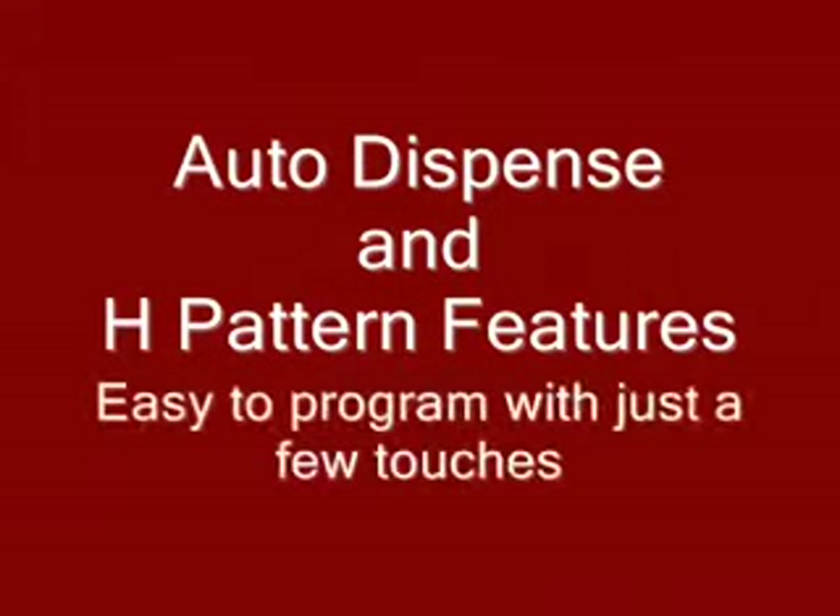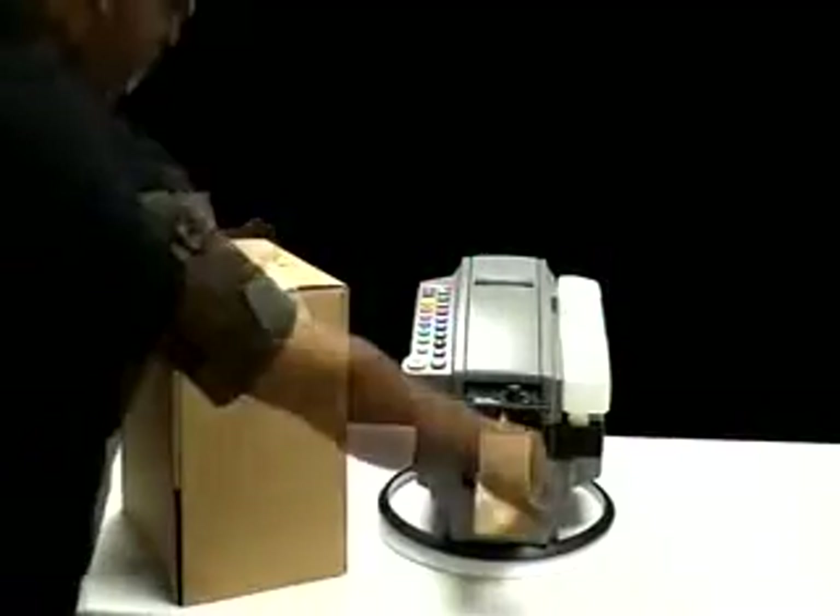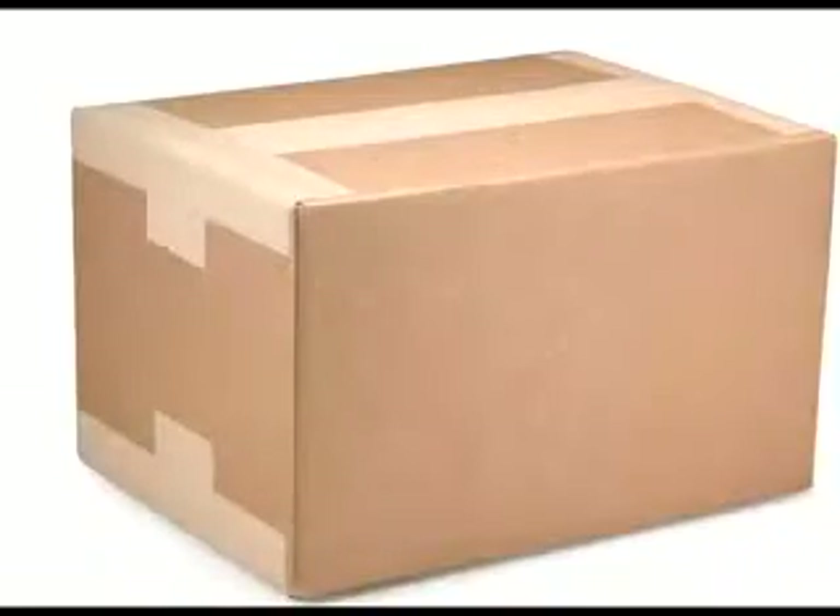With just a few touches on the keypad, you can program the 555 to automatically dispense the next length of tape as soon as the first piece is removed, and you can easily set it up to automatically dispense tape for high-speed sealing with the H pattern, which looks neat and professional, and provides the most secure seal for heavy and bulky items.